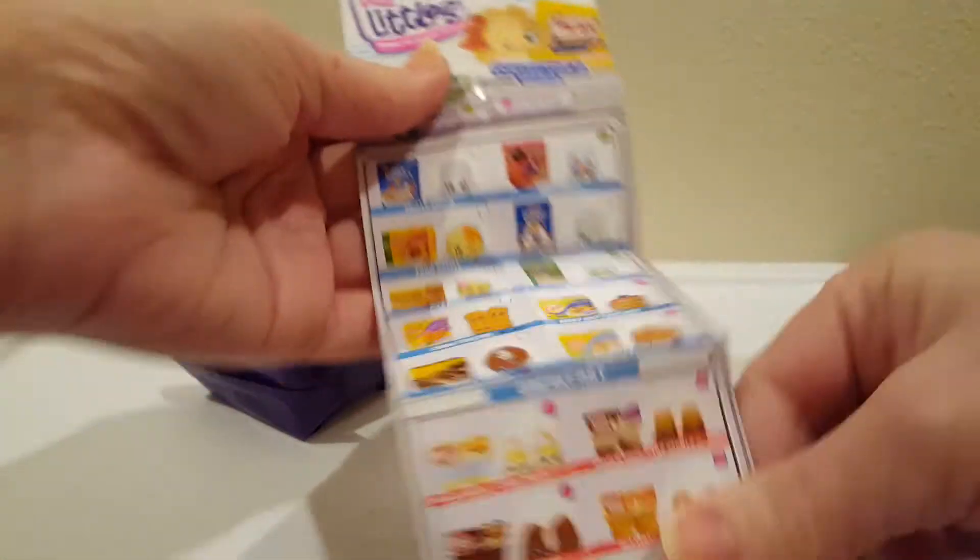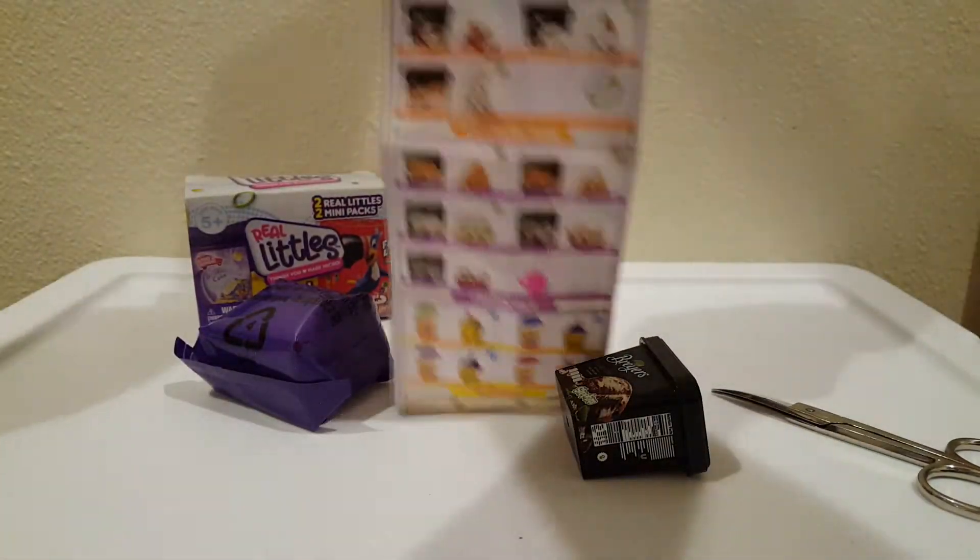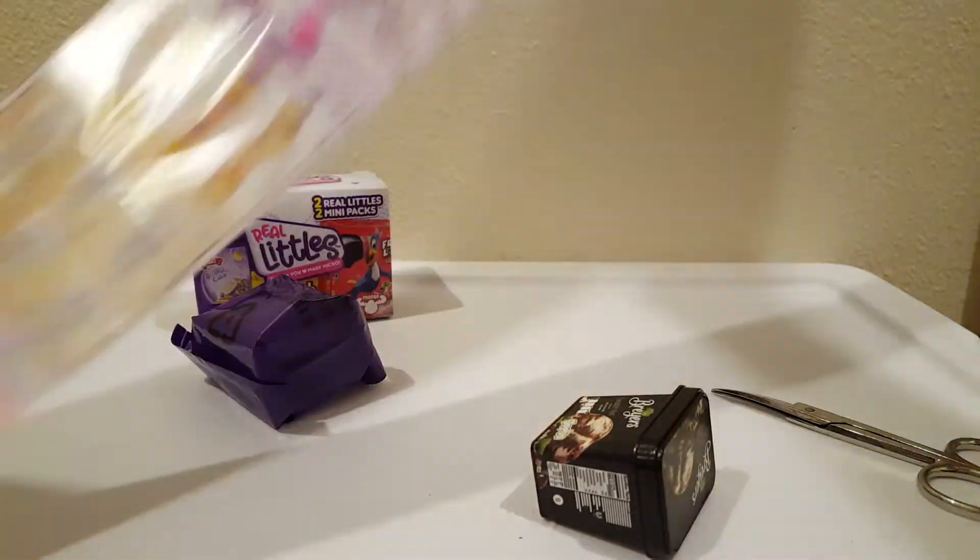Oh wow, there's a lot. Oh, so many to collect. Wow, look at this!